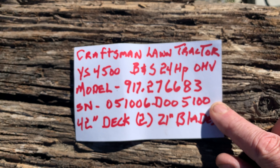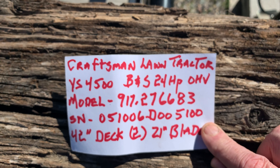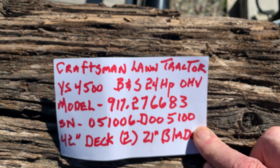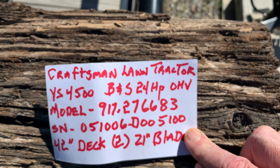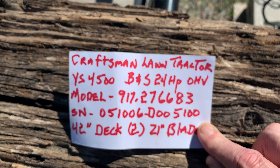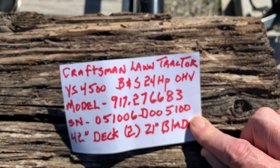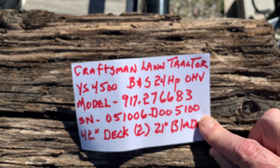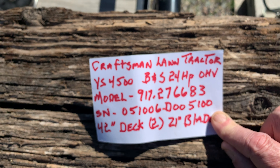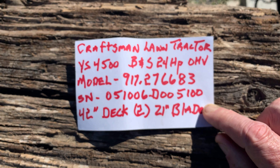And the serial number — this is another important series of numbers — is 05, that stands for the month of May; 1-0, that's the 10th day of May; and 06 is 2006, that's when this mower came off the assembly line. The rest of the numbers are D-00510, but those first six digits are your manufacturer's date number.